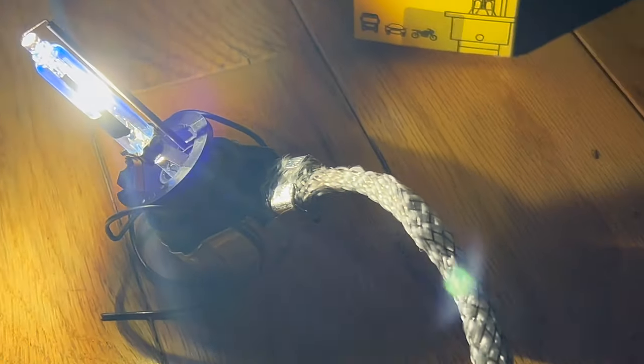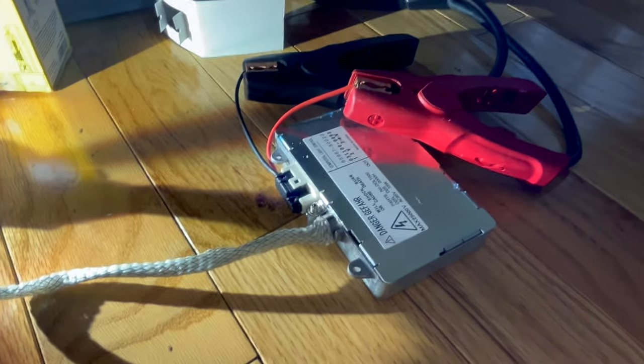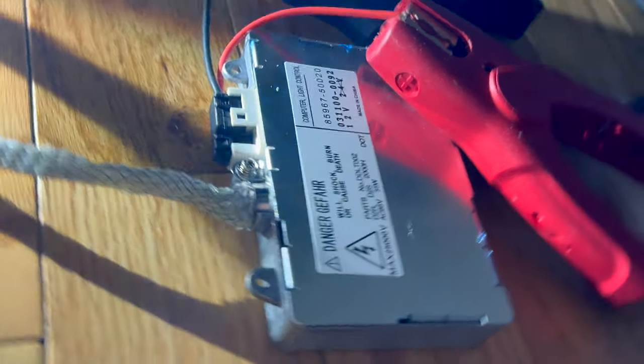This is being powered by an electronic ballast — this is the ballast. It generates the requisite voltage. You can read the specifications there if we go like this.